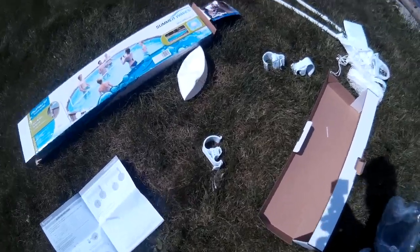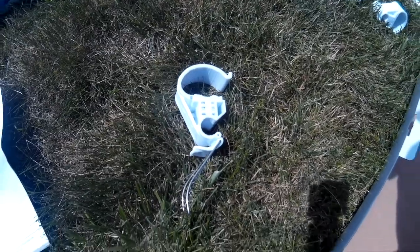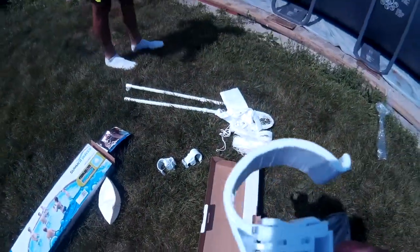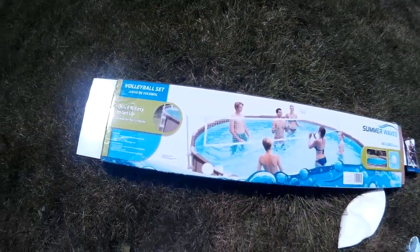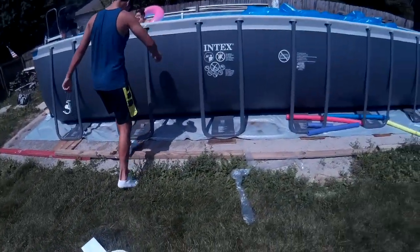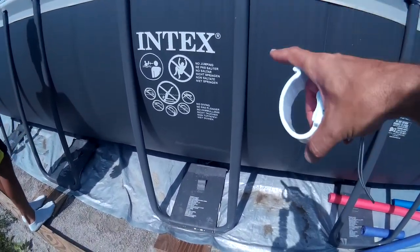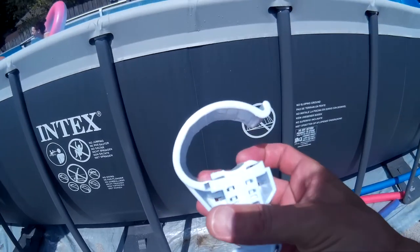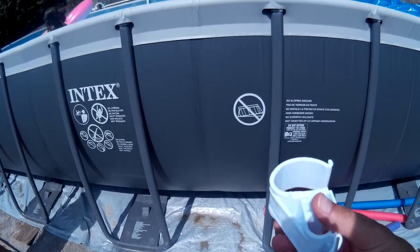The directions are not clear, so we're gonna wing this. First, we're gonna take our pole mounts — and if you look at the picture on the box, it looks like we need to put those on a side mounting bar. Now the difference in our pool is our bars are angled, so we're gonna get these put onto the side poles and see if we can determine how to set these up.